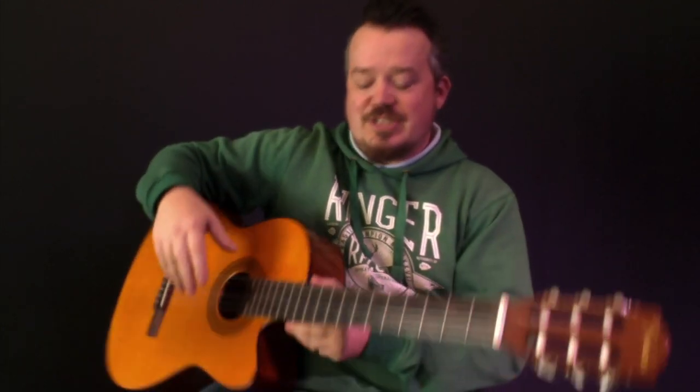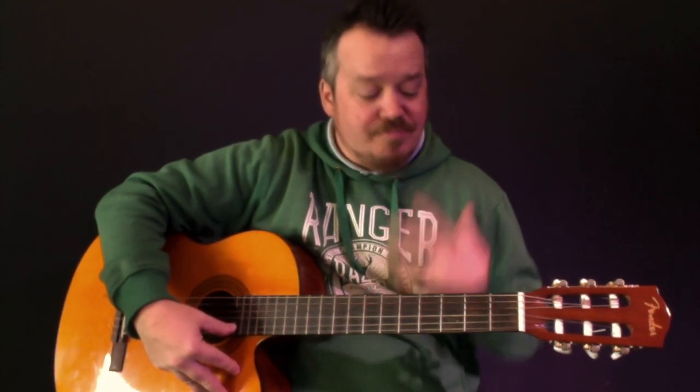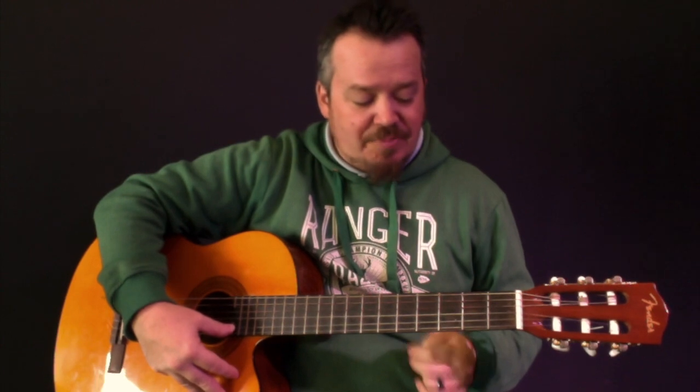On my acoustic guitar, essentially, if I can play the melody on the high E string between the nut and the twelfth fret — possibly going onto the string below, but not beneath the nut — then I'm fairly confident that the song is going to be in the golden zone, and I won't have to worry about whether the congregation can sing it. Let's do an example.